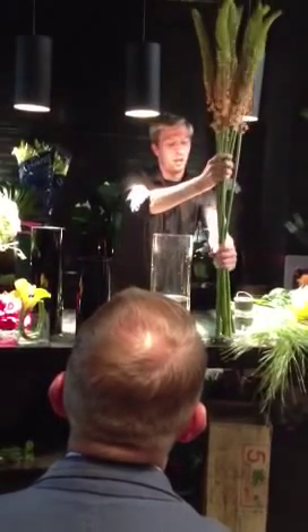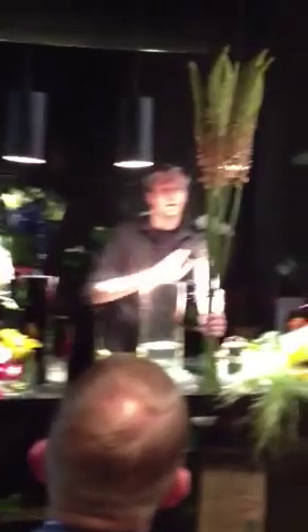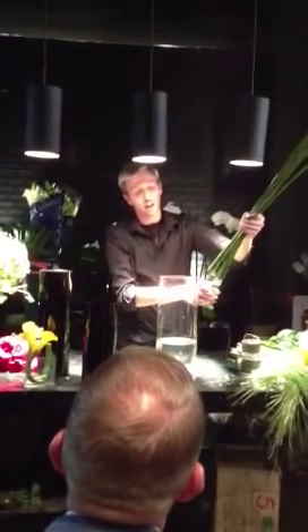I'm going to cut all of this — it's called Aromiris — and I'm going to cut it all exactly the same size. When I start to design it, you cut everything on a 45-degree angle.